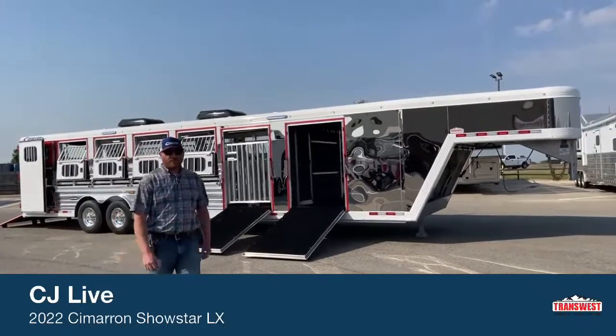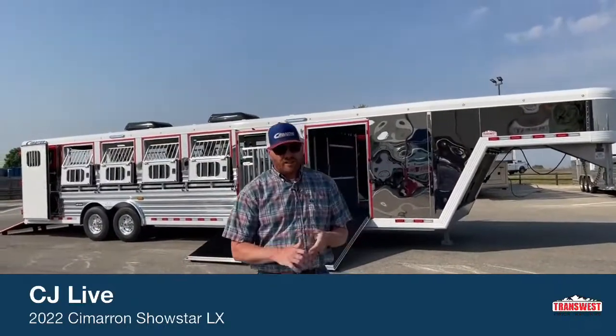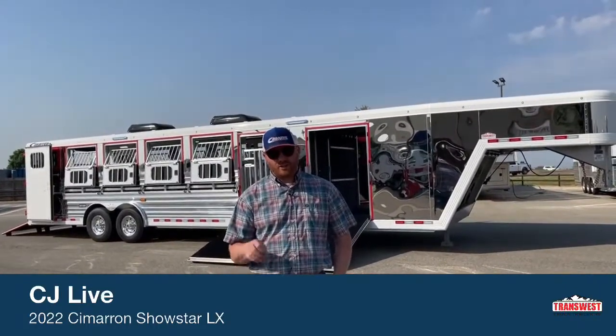Hi, I'm CJ Altenberg with TransWest Truck Trailer RV in Frederick, Colorado. We appreciate you tuning in. Today we're going to show you a completely custom-built trailer.